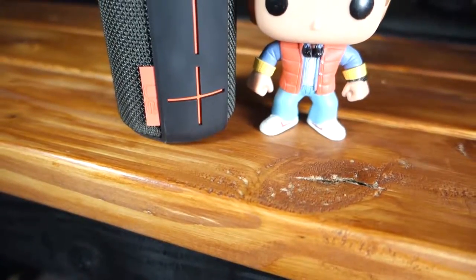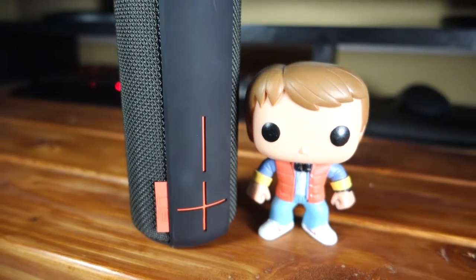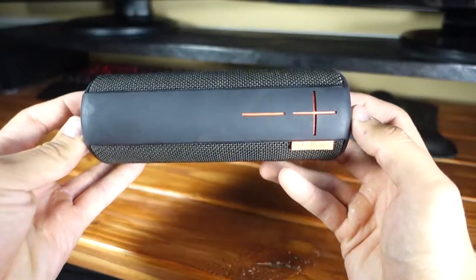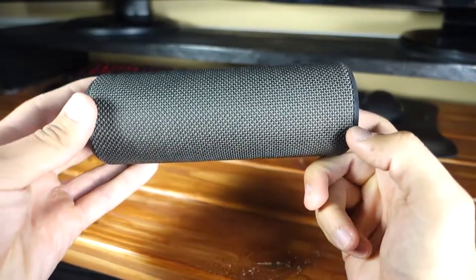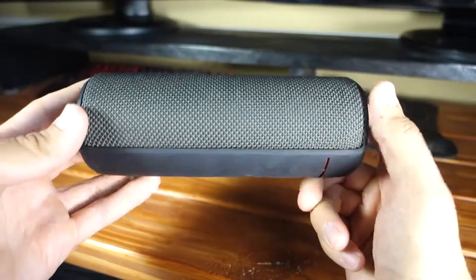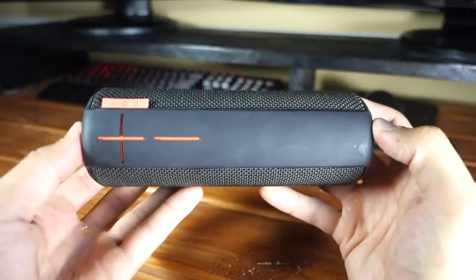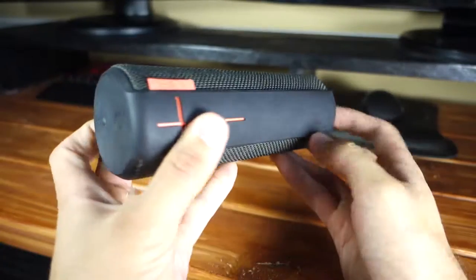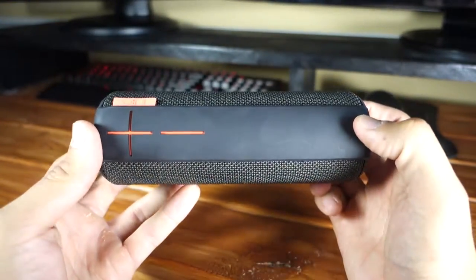My last part of the review is the features that are included with the UE Boom. This is another reason why I picked this speaker over something like the Bose Soundlink Mini. The Boom truly feels like a newer piece of tech because of a few features. The first one is the software that you can install on your smartphone. After buying your speaker, you should go download the app UE Boom. This allows you to control your speaker without having to touch it. Once updated the first time, you'll be able to send firmware updates to your speaker straight from your phone over Bluetooth.